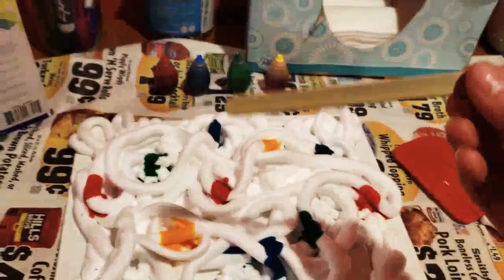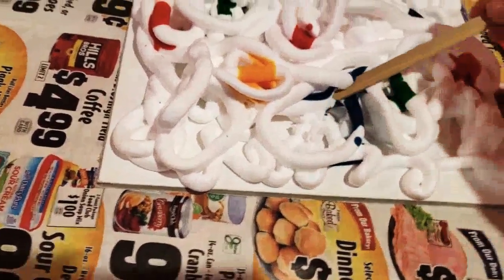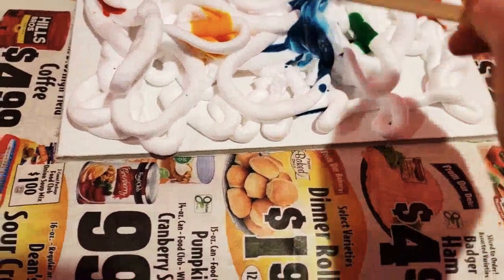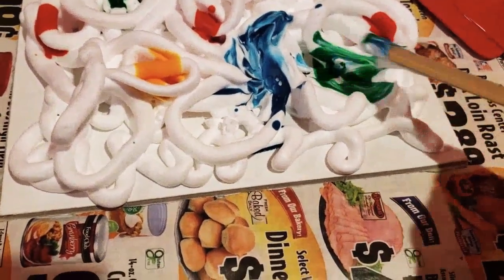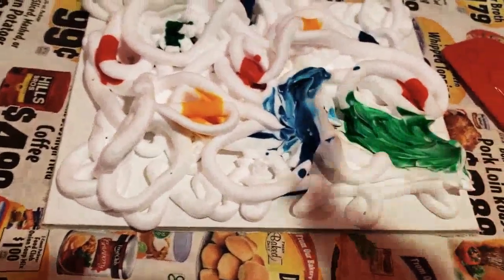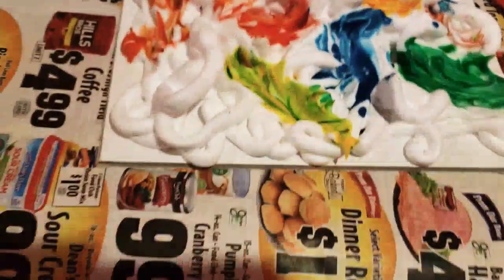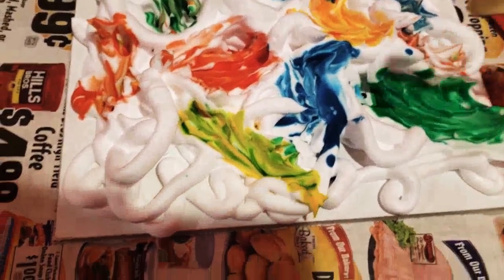Now take your spreader — mine is a popsicle stick — and just spread the color around wherever you'd like. I'm going to spread all my colors around to make a nice, beautiful painting. I'm finished spreading around my design.